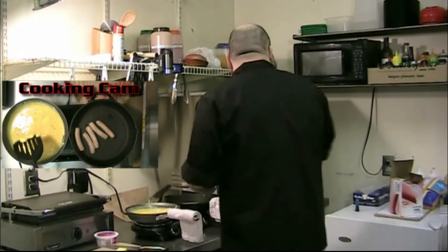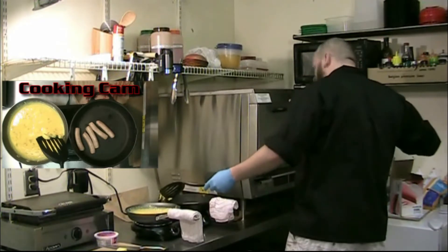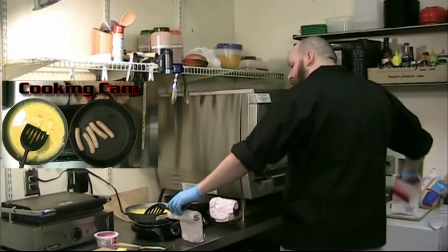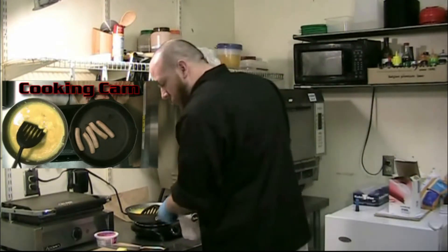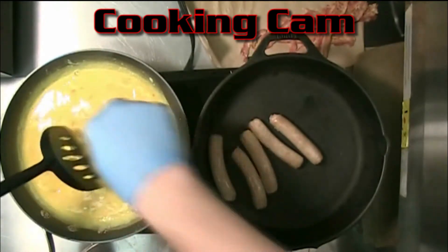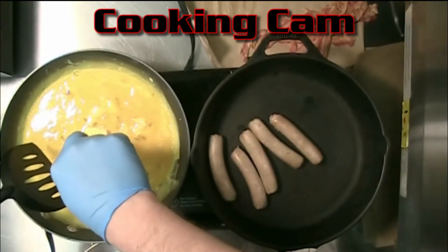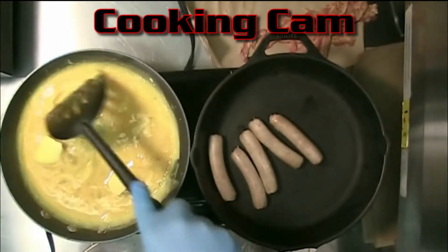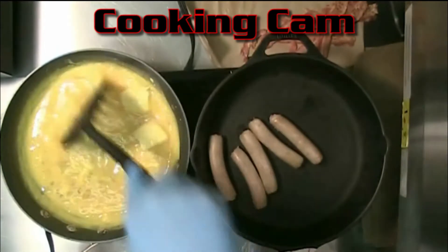You're going to want to keep an eye on the scrambled eggs, because as soon as they start clumping up, you need to throw the butter in there. I'm going to put my butter in there too — I'm all over this today. Throw the butter in there, let that cook in, let it melt into the eggs. Keeps them from sticking to the pan as much.